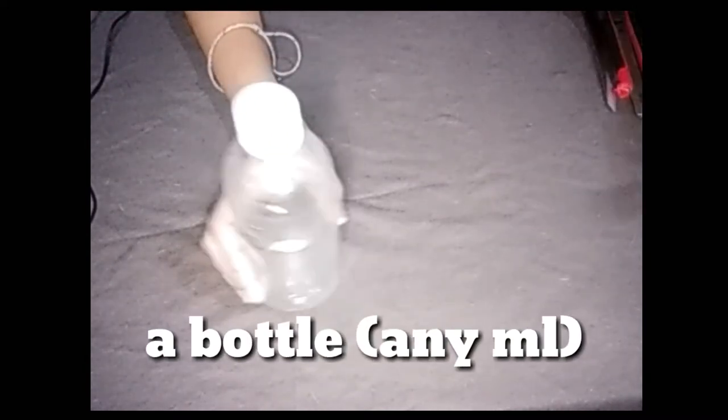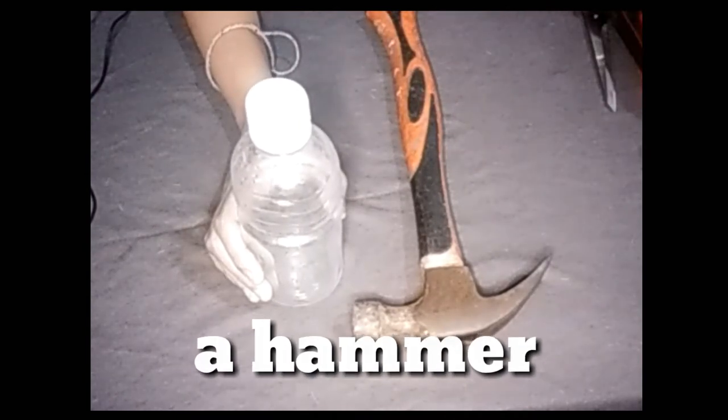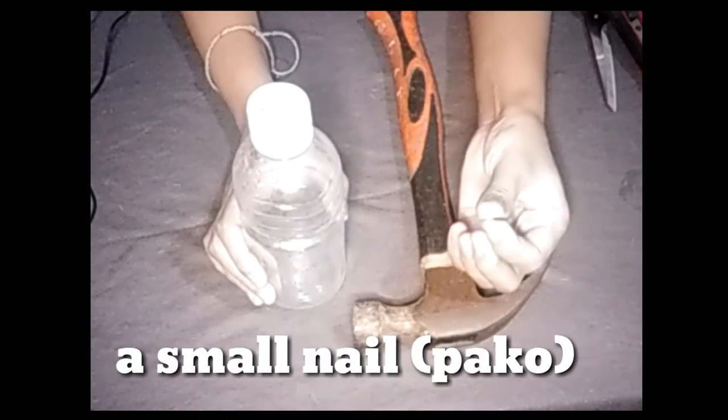For our DIY watering bottle, we need a bottle, a hammer, and a small cup.